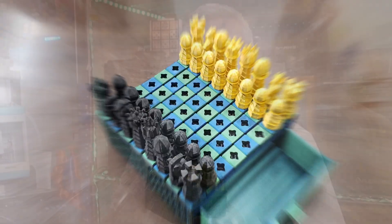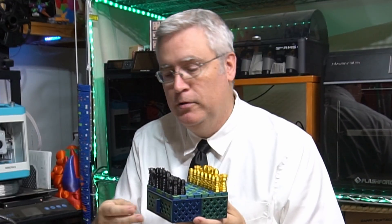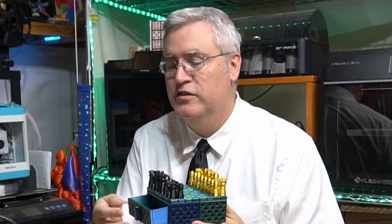Hey everybody, it's Joe the 3D Printing Professor and this is Print-a-Block Chess. It's just chess made with Print-a-Block, so it does have these cool little drawers in it. This started as a modeling challenge livestream where you can pick what I will model, and I want to talk about that a little bit before I tell you more about this chess set.